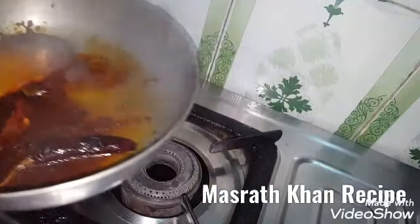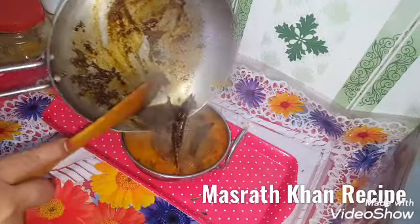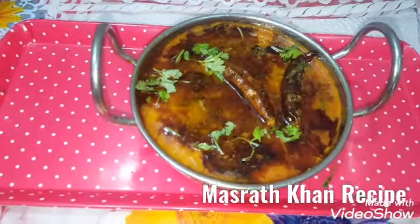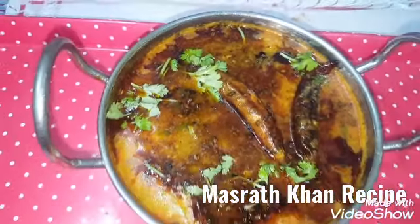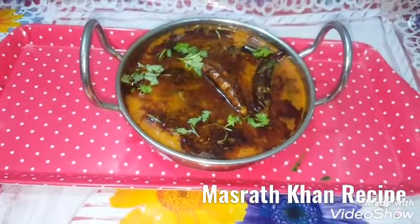I will add the oil. This is ready and delicious. It is very good. I have made a style and I have made a lot of this. I will give you a good recipe. Allah Hafiz.